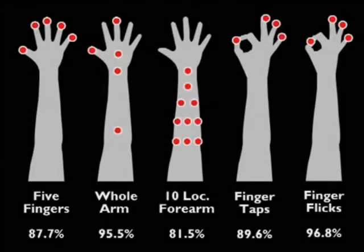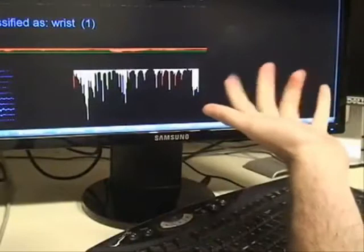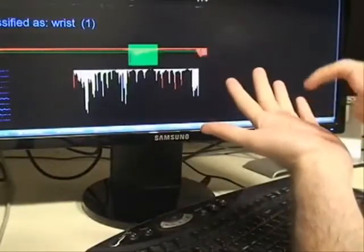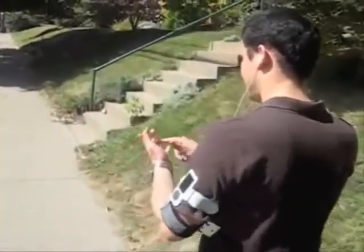In our user study, we evaluated several input location sets, which demonstrated our approach could achieve accuracies as high as 95.5% for five locations — a sufficient number of buttons for many mobile interactions. Segmenting purposeful input from false positives is robust and remains functional while walking and jogging.